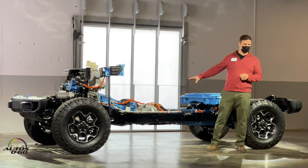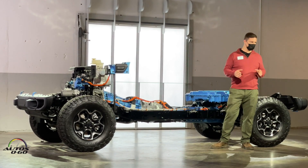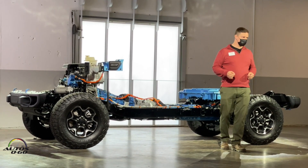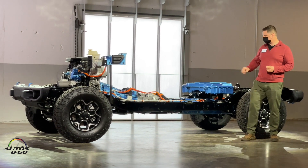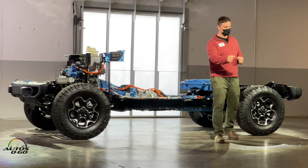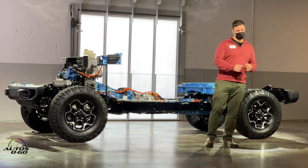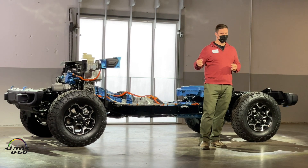Behind that is the transfer case — a full-time active transfer case. There are two different models, but it's always a two-speed full-time four-wheel drive transfer case. The Sahara and High-Altitude models get a 2.72-to-1 low range ratio, and the Rubicon gets a 4-to-1 ratio, just like the gas and diesel cars do. There are five modes in the transfer case that you'll get a chance to experience today. Two High is best for fuel economy — that's rear-wheel drive only. Four High Automatic is your set-it-and-forget-it mode with the best acceleration performance. And then on the right-hand side of the gate are your off-road modes — Four-Wheel Drive Lock, both high-range and low-range ratios.